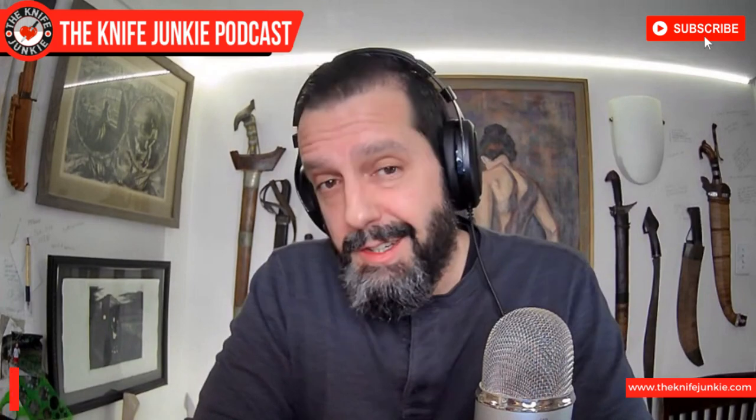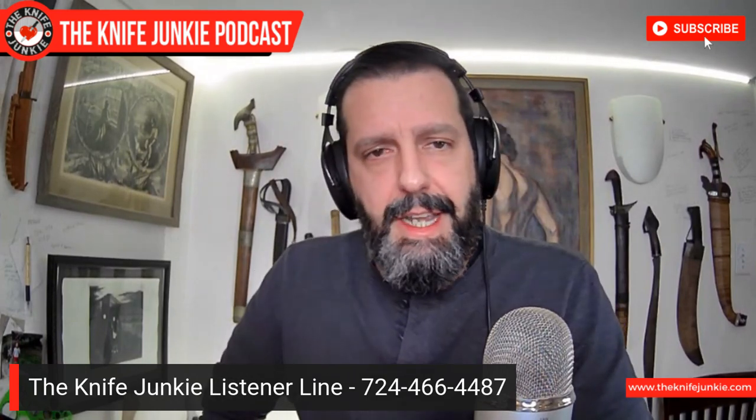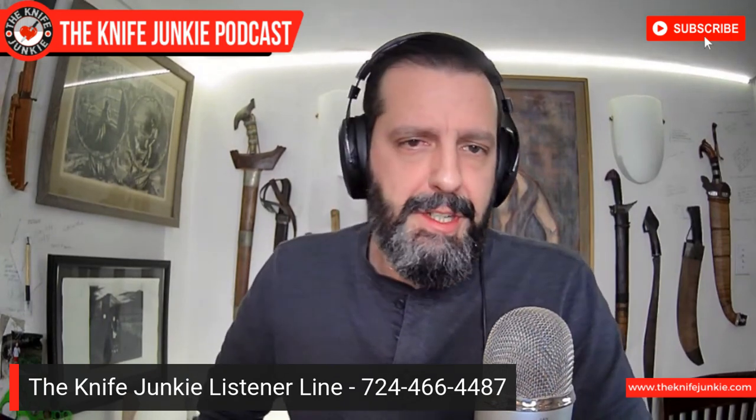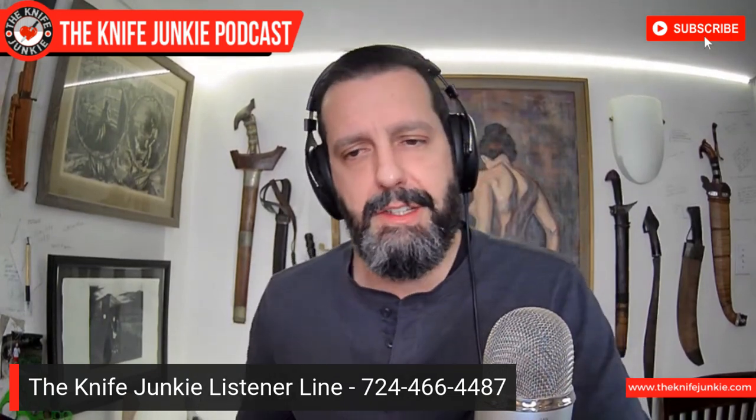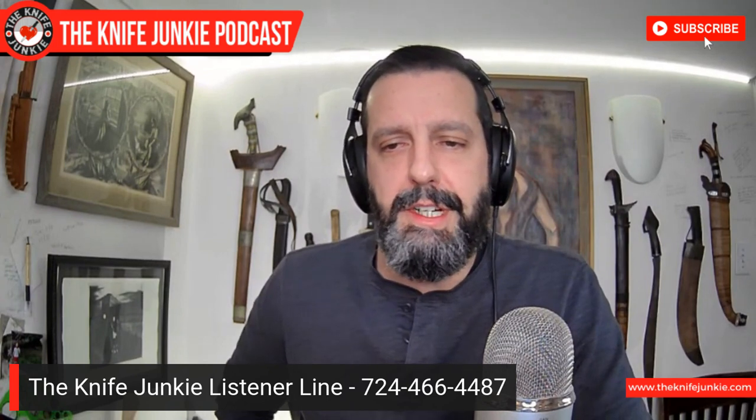Look for that here on this channel. I want you to call us and tell us what you're excited about knife-wise. What's coming out that you're excited about? What have you gotten new in 2021 that we need to take a look at? What have I overlooked that's coming out for 2021 — which is pretty much everything since I've barely taken a look yet. Let us know what you're excited about. The number is 724-466-4487.